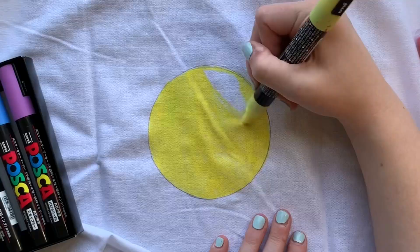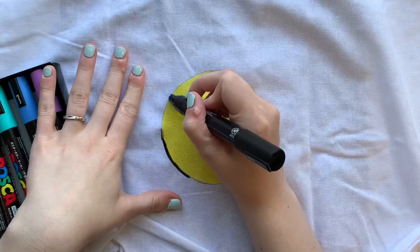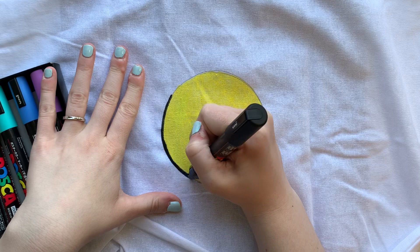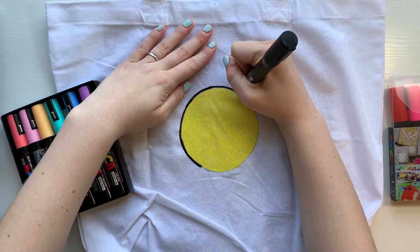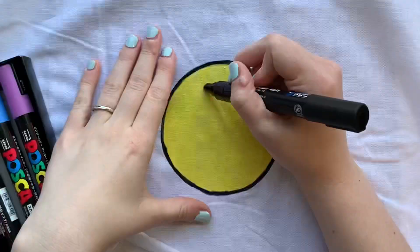I started off with a circle and colored it in yellow, and then afterwards I decided to add a black outline around the circle just to make it stand out a little bit more against the tote bag. Maybe you've already guessed it — I decided to do a smiley face on the front of this tote bag. I'm going to design both sides because, why not be resourceful?